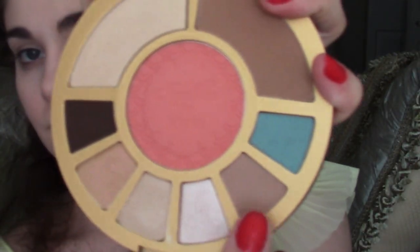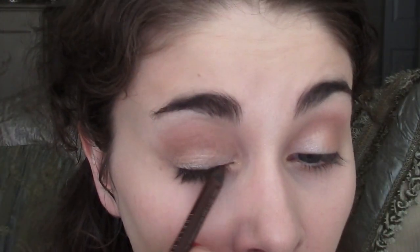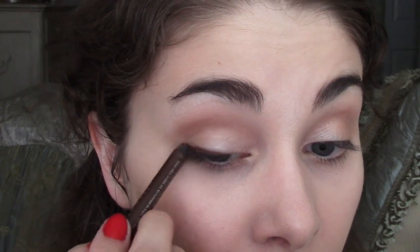Taking the matte taupe, I'm now going to contour my eyes by applying this color into the crease. I'm going to define my eyes with a medium brown liner, such as Whiskey from Urban Decay. Just line the top lash line and then I'm going to blend it all together into the crease, using a fluffy brush over the crease and the line itself.